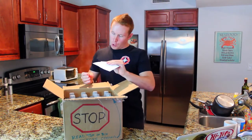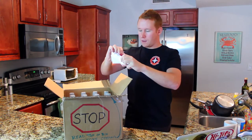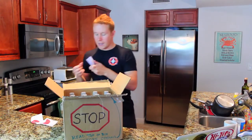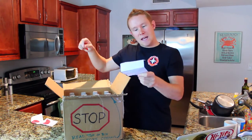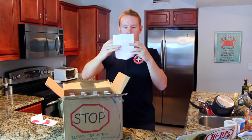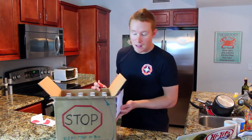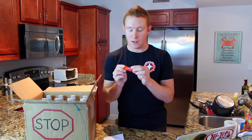We have an envelope here. And it says, 'Stop — open this envelope before proceeding.' Let's go ahead and tear that off so you can see what a torn envelope looks like. Got a little note inside here. Let's see what it says. 'Insert thumb drive into laptop.' So we have a thumb drive here — a little thumb drive. 'Watch the video and continue filming the whole time.' Let's get this set up on the laptop so you guys can watch me watch this video that is on this flash drive.